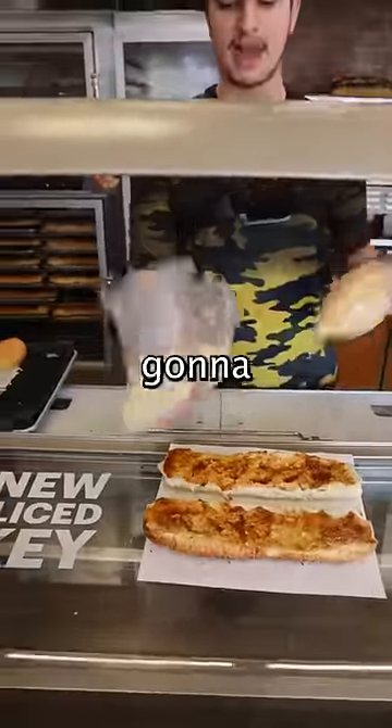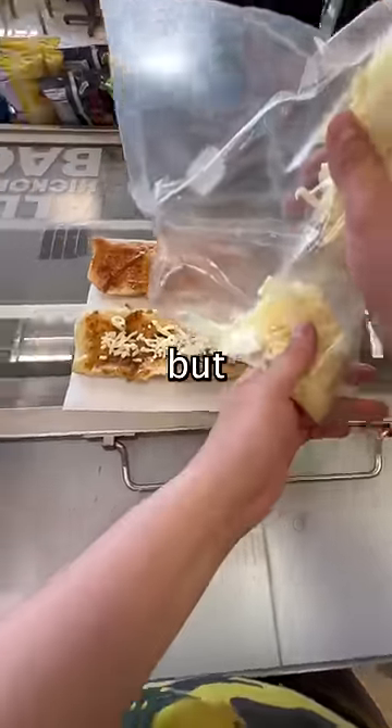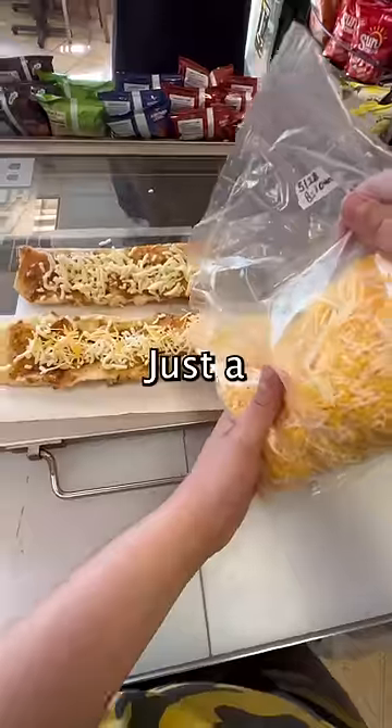So now we're gonna add two cheeses. We're gonna add mozzarella and cheddar cheese to both. Nothing too crazy — I mean, I like cheese, but all right, that's a ton of cheese. It's a sprinkle.